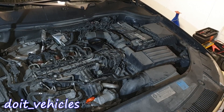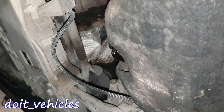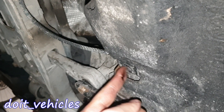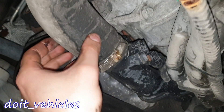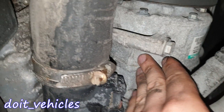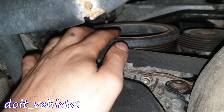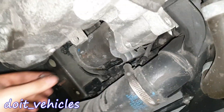Let's go under the car. The oil pan is covered in this fabric, and next to the drain bolt we've got the oil level sensor. On the front here we've got an auxiliary water pump, and on this pipe from the intercooler we've got the air pressure sensor.